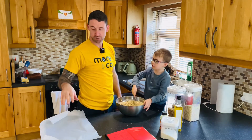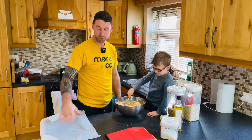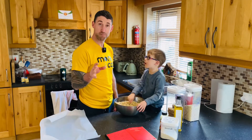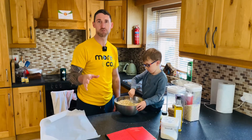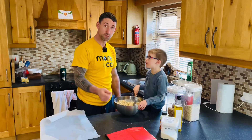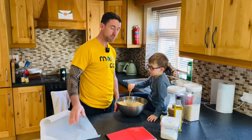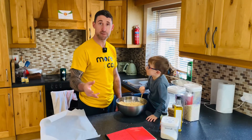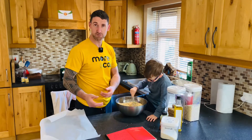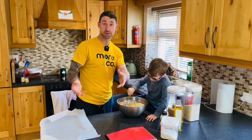Once James has it all mixed up, it goes onto a baking tray on some parchment paper. Spread it all out evenly. It's going to go into the oven for ten minutes, but check it at least three times during those ten minutes — open the oven and move everything around with a wooden spoon so the edges don't get burned. When it's done, nice and brown, take it out, add in some raisins, and put it back in the oven with the heat off so the raisins won't burn.